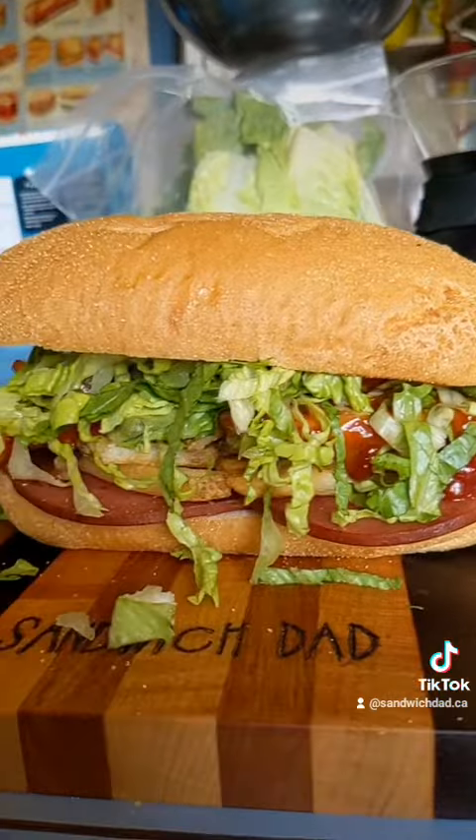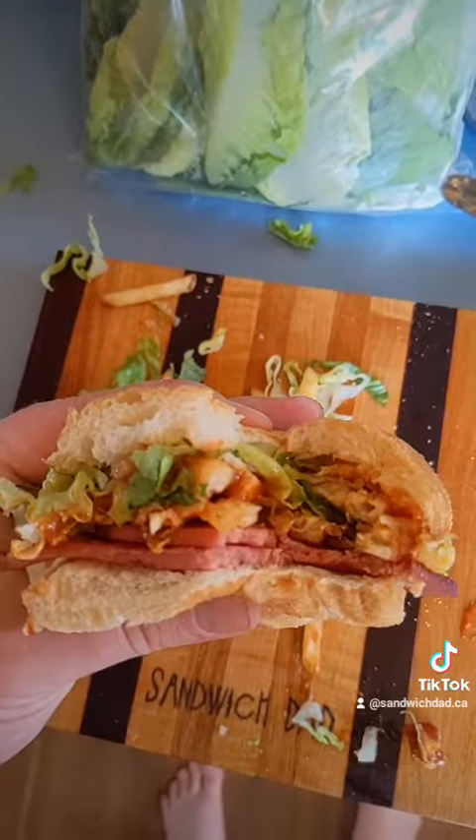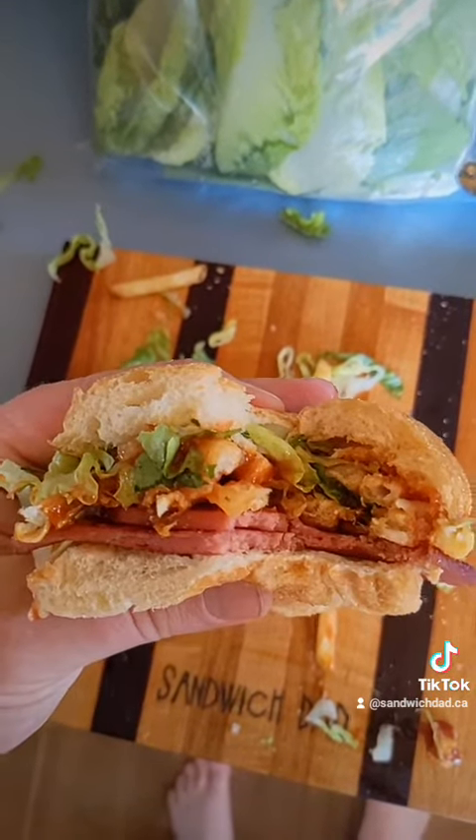Action shot of the lettuce falling. We'll give it a big messy cut for the reveal. And there we have it — looks pretty good. That's some great Gatsby. Sandwich, Dad. Good day.